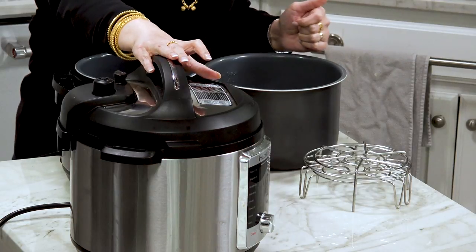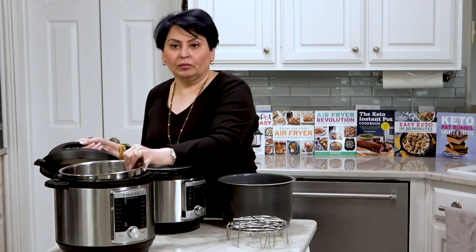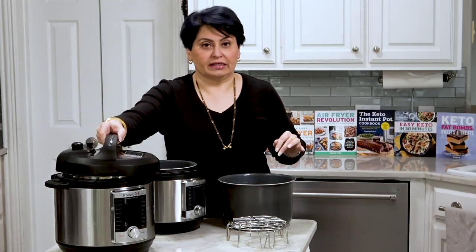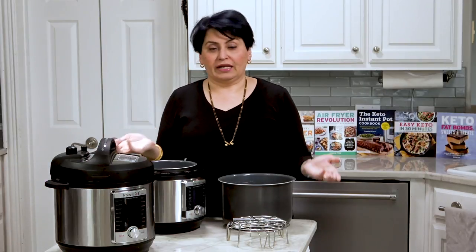This is my six quart. I don't have an eight quart, so I can't show it to you. But normally it comes with this stainless steel pot. Many of us love the fact that our Instant Pots come with stainless steel inserts because of concerns with nonstick, and the fact that it stays new-looking for decades practically.